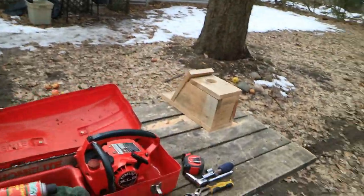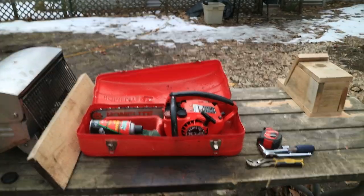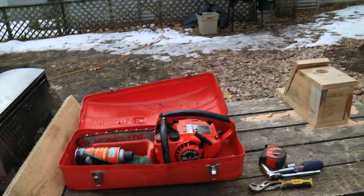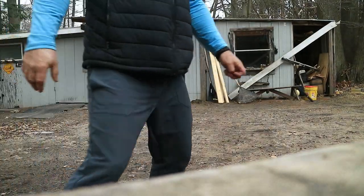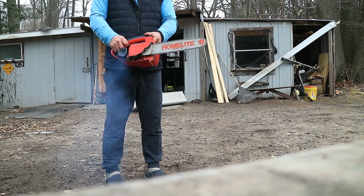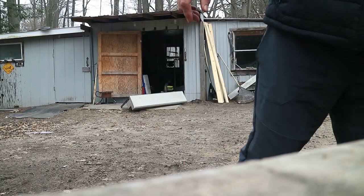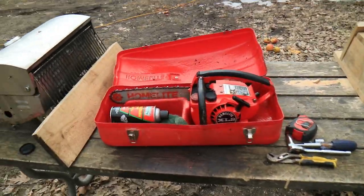We got this little chainsaw here for free from my dad because I gave him a canoe and he had gotten it for free. I put a new plug in it, a new chain on it, cleaned it all up with some carb cleaner, and also put together a nice little bluebird house. This thing really runs great, starts right up. We got that all set ready to rock and roll.